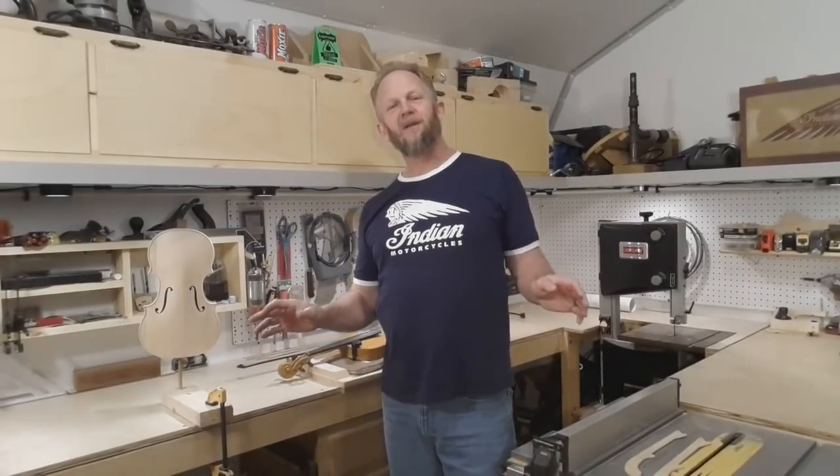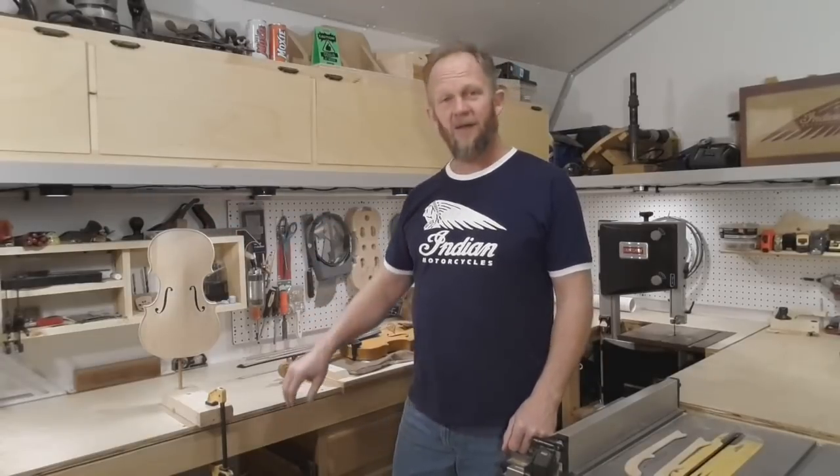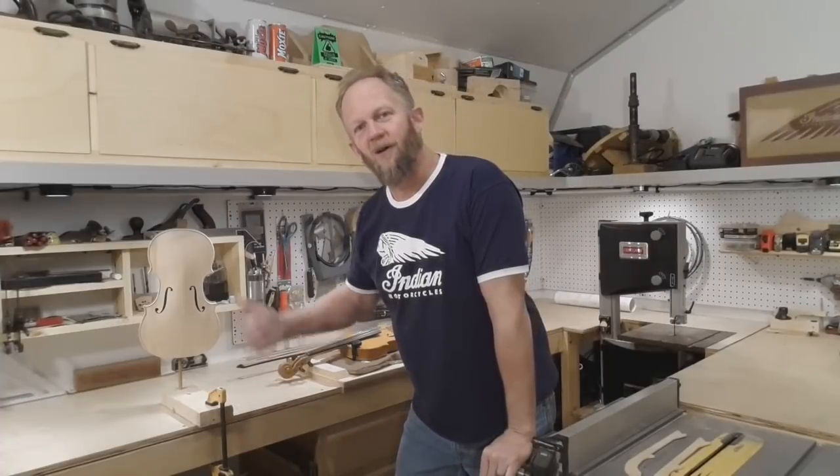A lot of folks get intimidated at this point. They may even get this far, look at that scroll, and think 'no way.' Well, I'm telling you it's not that bad. Stick with me, we'll go step by step and carve a beautiful scroll for our fiddle.